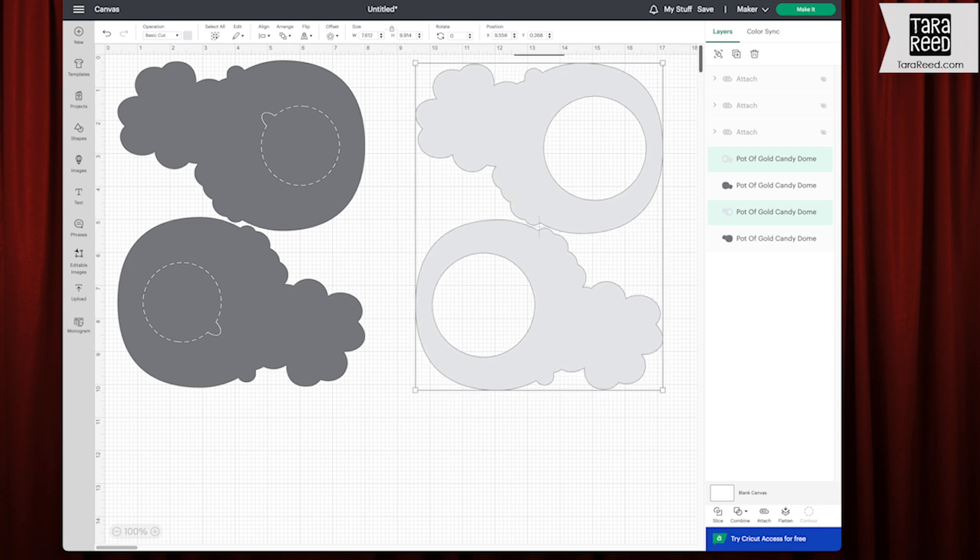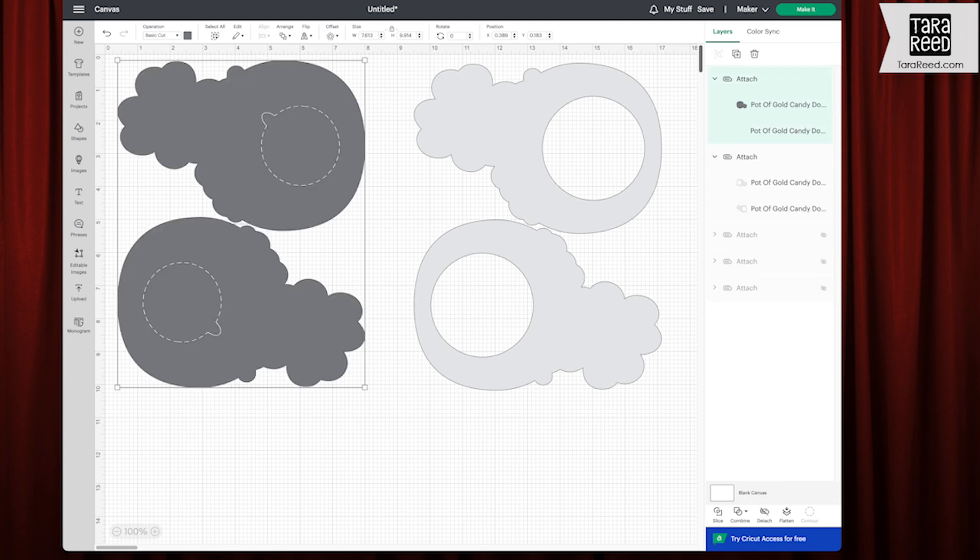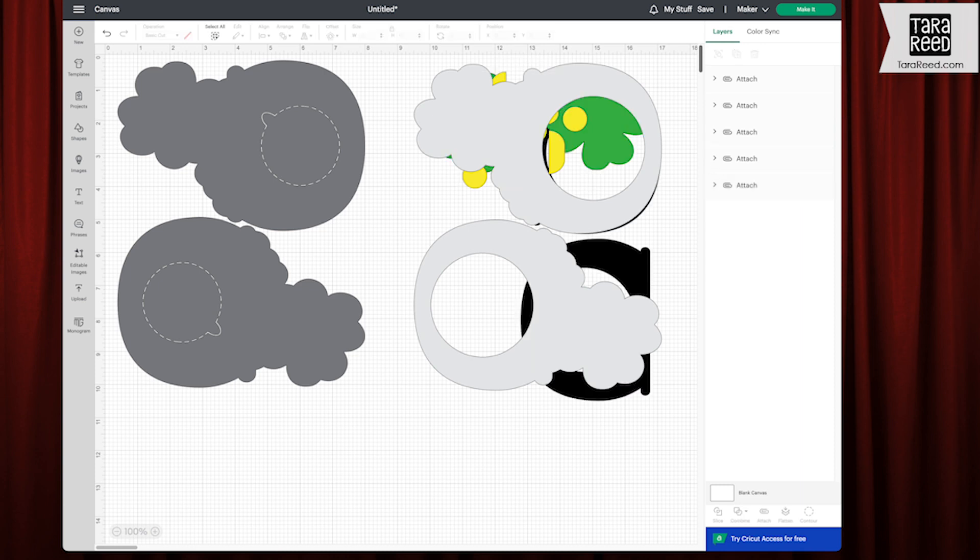I'm going to cut that out of white. I'm going to attach those. And then these are the back — this will be the very back of the design. This is where people would grab this tab and just pull. The paper will tear along these lines and you can access your candy. So we have everything grouped by color and attached.